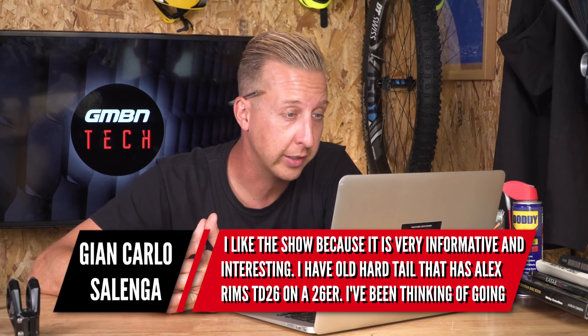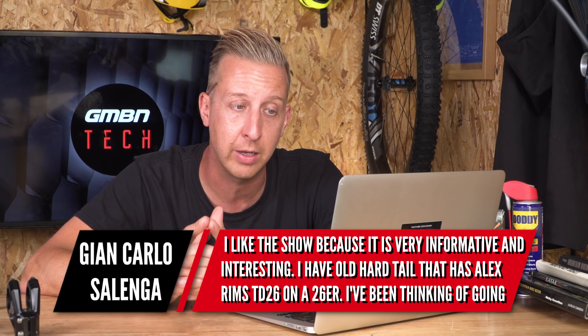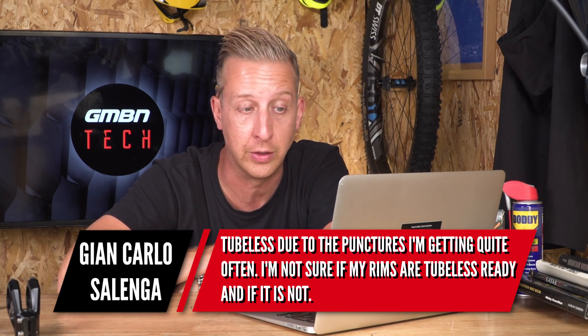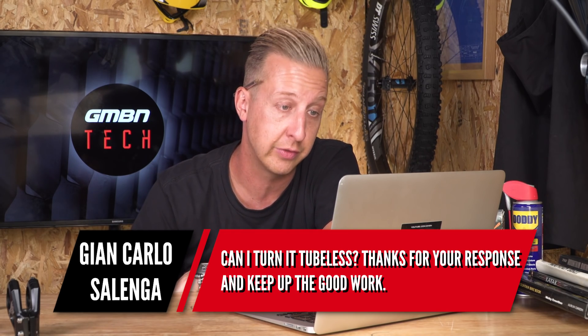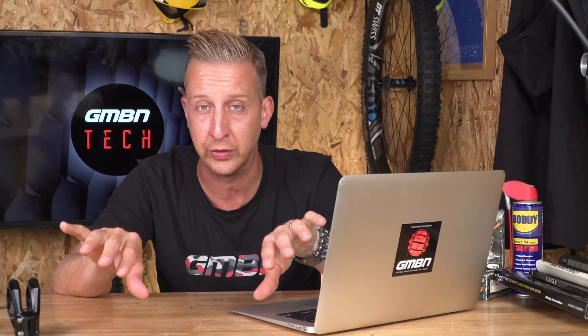Next up from Guyon Carlos Salenga, who has an old hardtail with Alex TD 26 inch rims and is thinking of going tubeless due to frequent punctures. He's not sure if his rims are tubeless ready. Technically you can make any rim tubeless, but first you need tubeless-ready tires. Most modern tires, even in 26 inch, are tubeless ready today. You can set up non-tubeless-ready tires, but you'll potentially waste a lot of sealant doing it because it will seep through the carcass until it coats the inside and forms an inner skin. Definitely look at the tire option first.